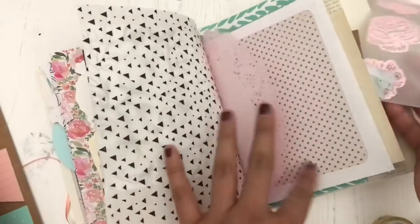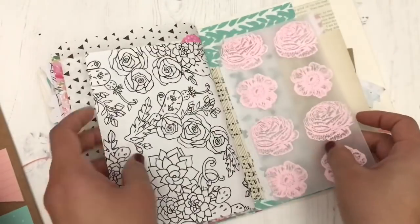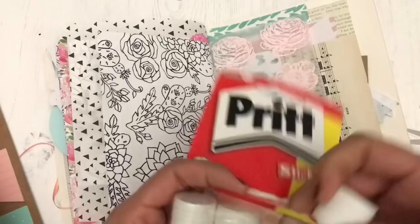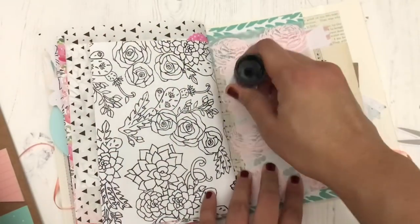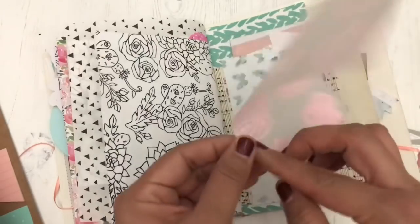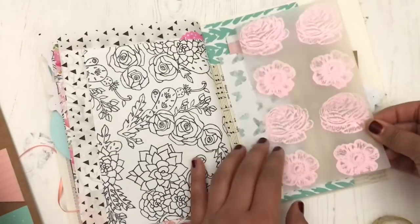I'm deciding on this page here because when you flip it, when it's open, it looks good from the front and the back. There's lots of pattern play, lots of things — my retinas are being rocked because there's so much to look at.